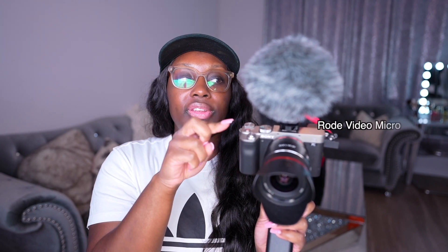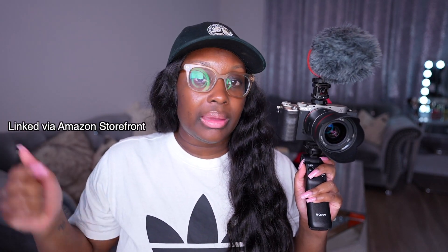Here is the current camera I've been using to shoot all of my YouTube videos — this is the Sony A7C with the Samyang 24mm f/1.8 lens and a Rode Video Microphone on top. If any of you are interested in this setup, I'll leave everything linked in my Amazon storefront so you can check it out.